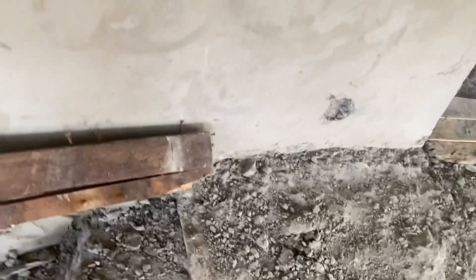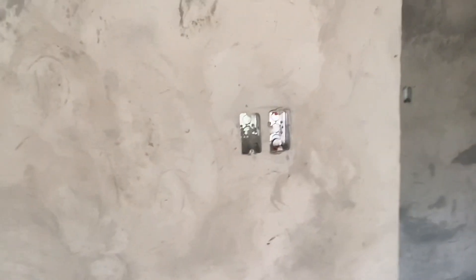These are our switches. We are in the bathroom. In this bathroom we have a switch and another switch, and these two receptacles will be used to plug in an electric shower. Here we also have a wall light that will be placed in the middle.